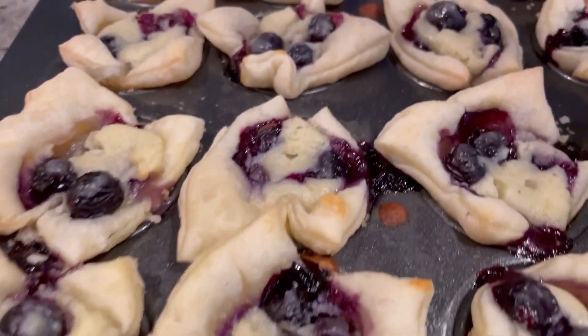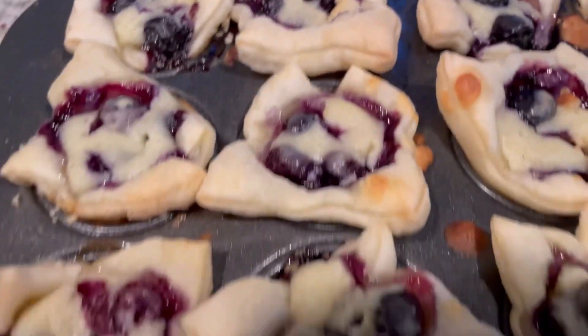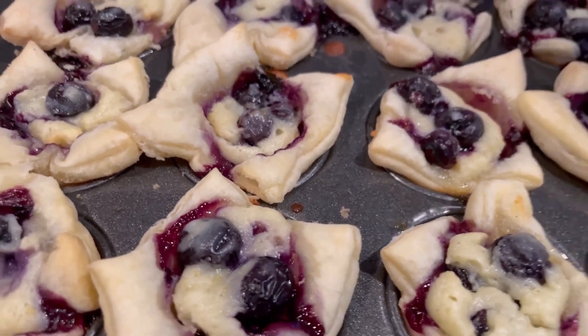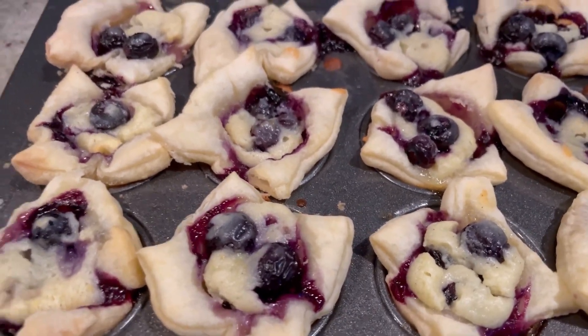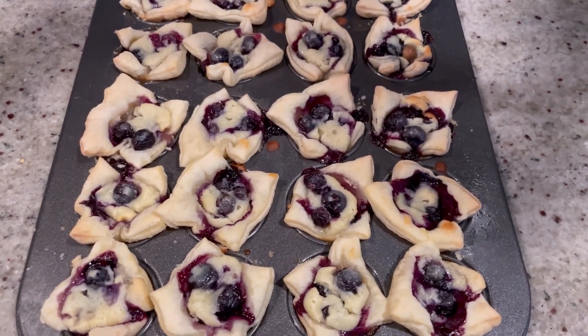So I just pulled these out of the oven — took about 27 minutes. Look at them, they look so good! So we're going to allow these to cool in the pan for about 15–20 minutes, then we're going to pop them out, let them cool a little bit more, and then give them a try! Oh, I can't wait! Yum! Buon appetito!